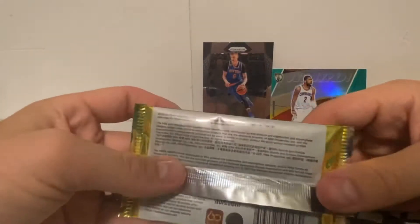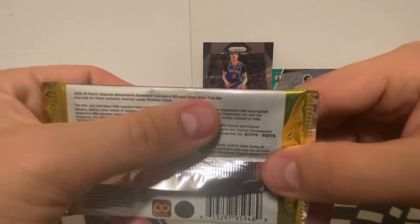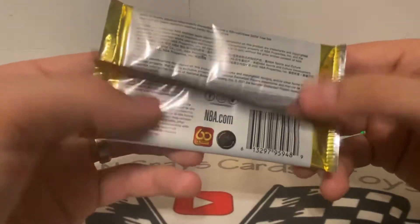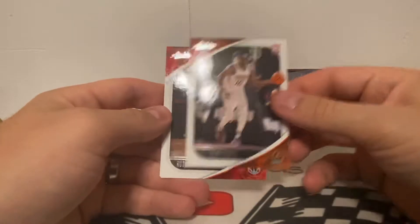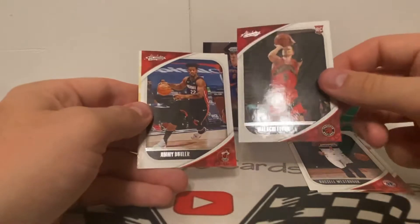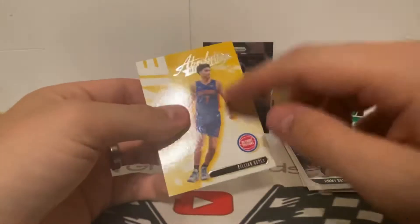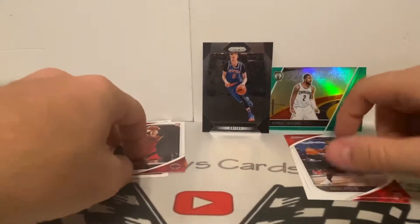It says Panini Absolute features a 100-card base set — Dollar Tree set. Also look for randomly inserted rookie cards in yellow. We got a Jalen Smith on top — that's a rookie — a Russell Westbrook, a Mccall Flynn rookie, a Jimmy Butler, and a yellow Killian Hayes rookie. I'm guessing that's one of the yellows they're talking about, so we got three rookies out of this first pack — not too bad.